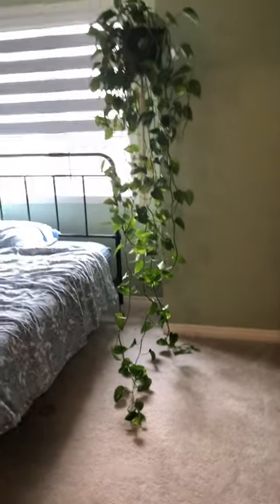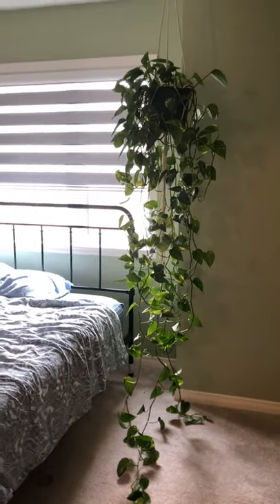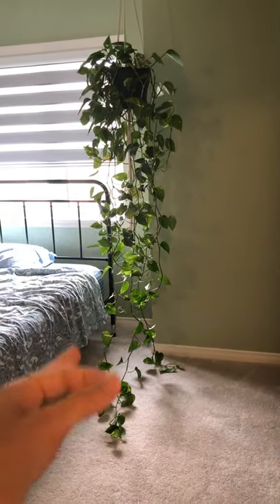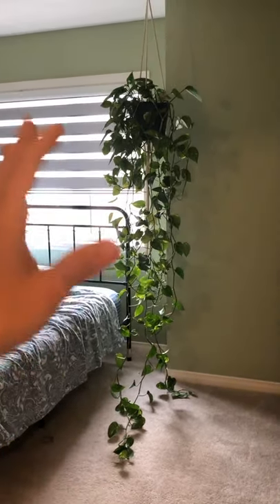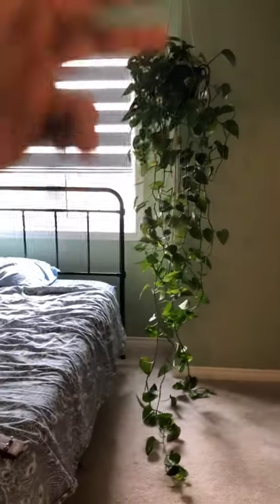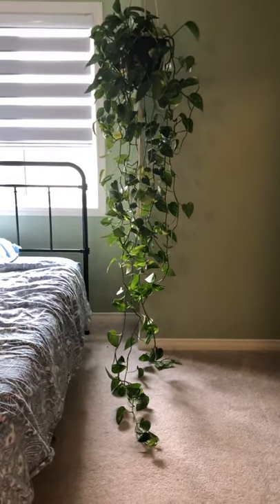So here he is — he is the dad of every Pothos plant that we have in our house. I have cut him up frequently and turned him into other plants, which I'm going to show you how to do today. Basically, as you can see, they just kind of grow the same vines longer and longer and start to look really spindly, not very dense. So what I like to do is just keep cutting him shorter and shorter, taking all the pieces and making new plants — a lot of them I've given away but a lot are around my house.